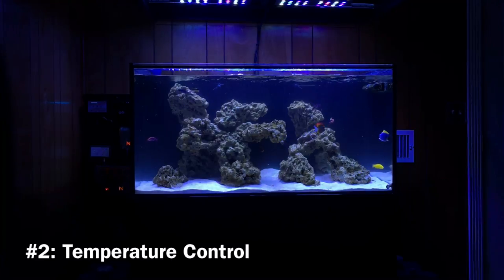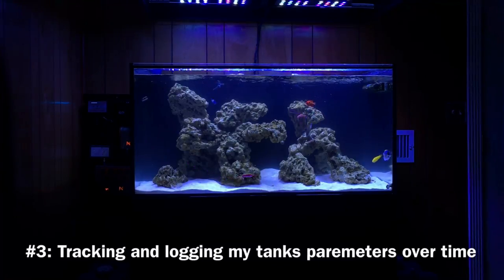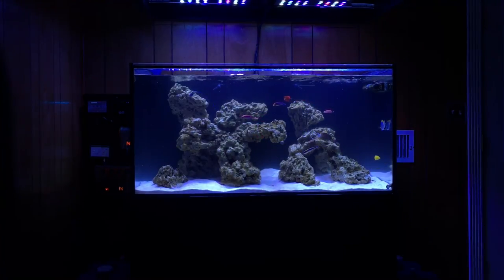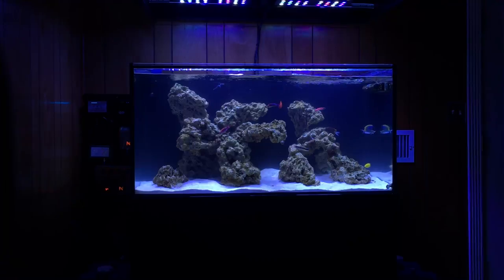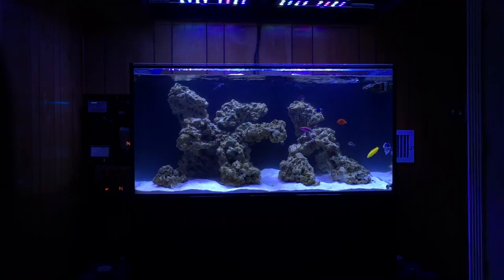The third thing is just making sure everything's running stable. Once you get a taste of being able to monitor your tank, see trends, and track things over time, it really becomes addicting and you start seeing the value of a tank controller. I think this is a pretty good point to start wrapping up this video.